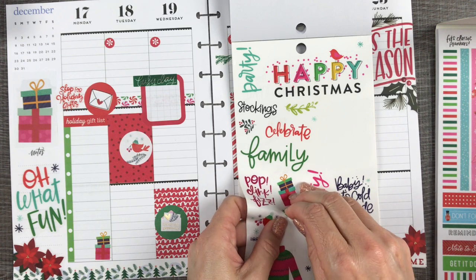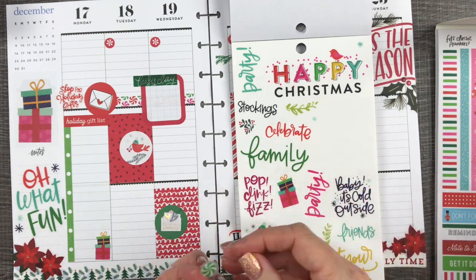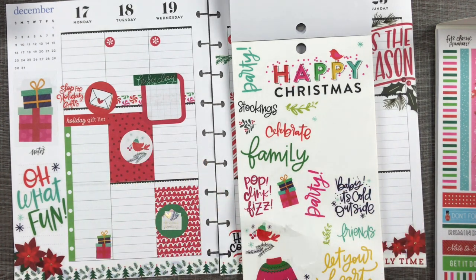I found these round peppermint candies stickers, but there were two on a sticker, so I just cut those in half to make them into bullet points.